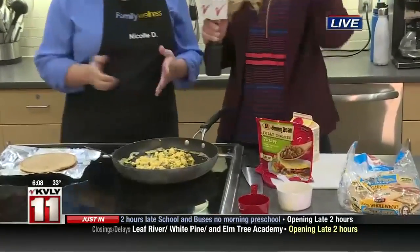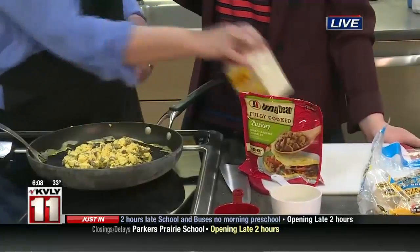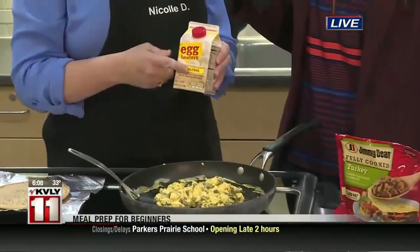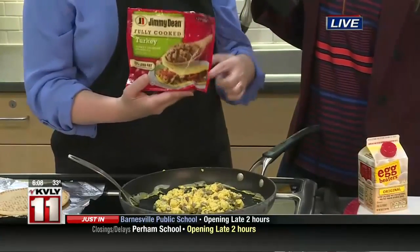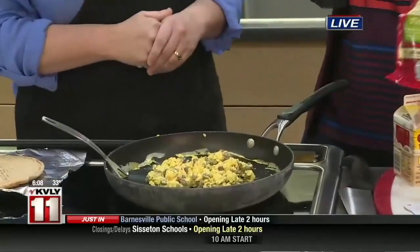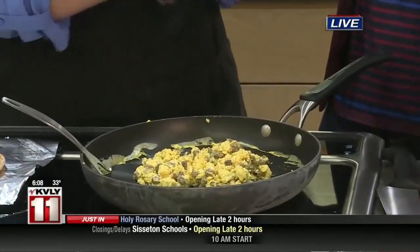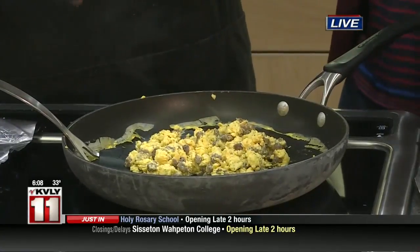So what do we have here? Okay, so this is super easy. We have some egg beaters here, which is an egg white product, so it's going to be lower in fat and calories for you. We've got the turkey sausage crumbles, which are also lower in fat. And what I like about this is you can already get the turkey pretty much done for you, pre-made, but you can also, of course, ground the turkey yourself.